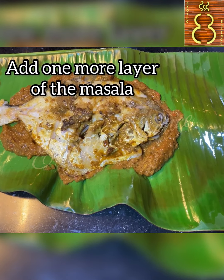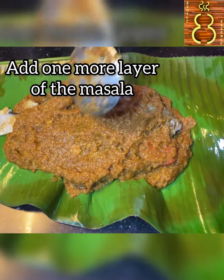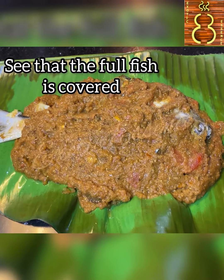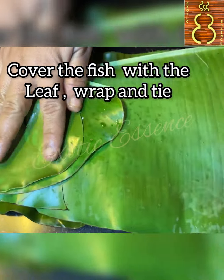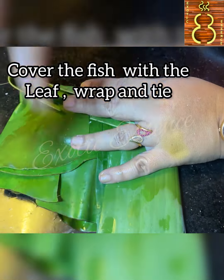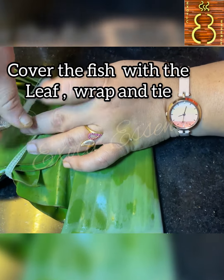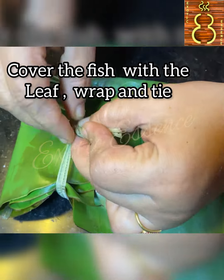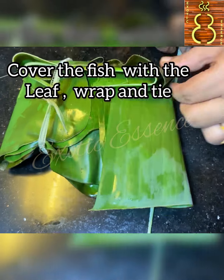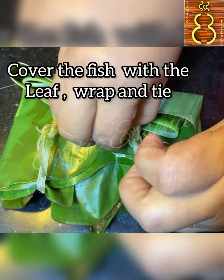Let's fry the fish in here. We have a layer of masala, we will cover it fully. Now we will fold it in here. If you want to make a pomfret, I will serve it as a soft fish. We will wrap it and put it in here.